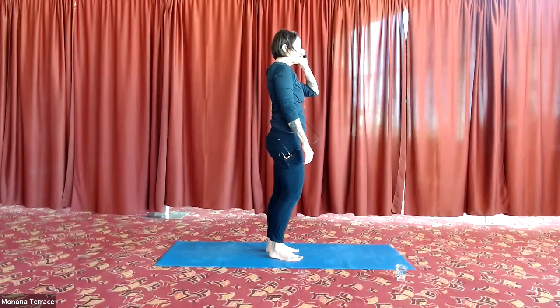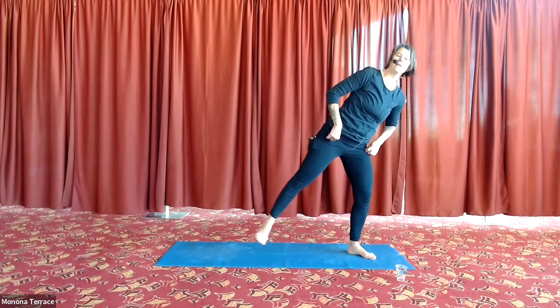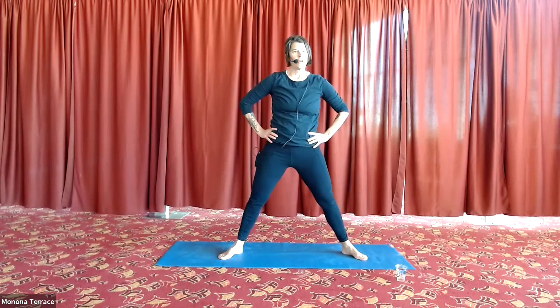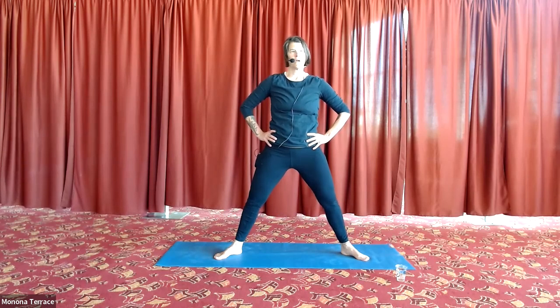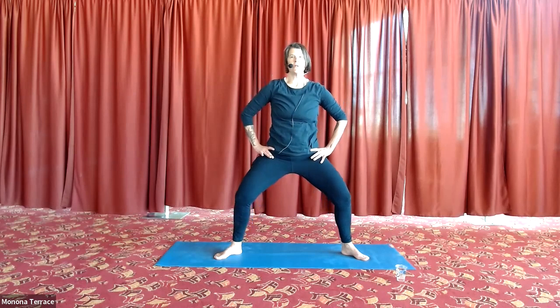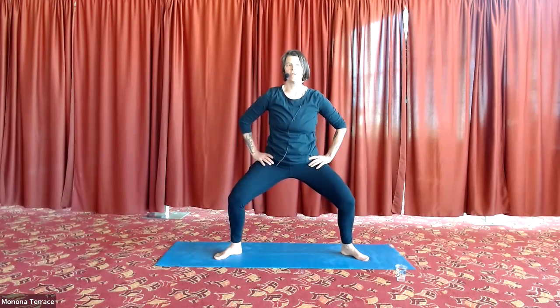With your next exhale, take a wide stride — if you're in the room you can look at the beautiful sunny lake, or face me. Take your heels in and toes out, hands on your hips. Check in with your feet — can you feel your right foot, your left foot? Try to feel a little more evenly distributed, right side and left side. Then a really nice low sumo squat — as slow as you need, going down to find flexion in your ankles, knees, and hips, then push into the earth to come back up.